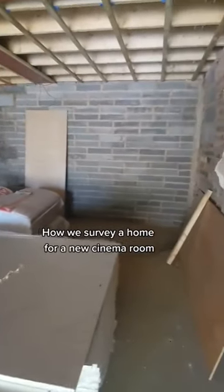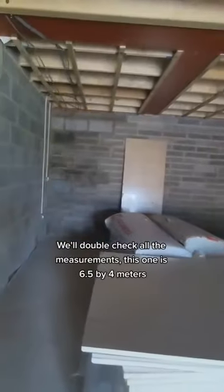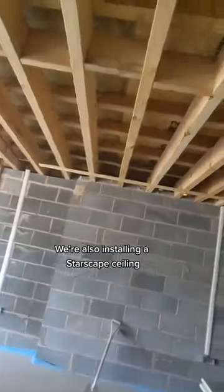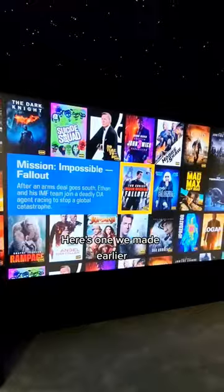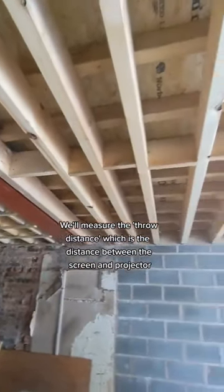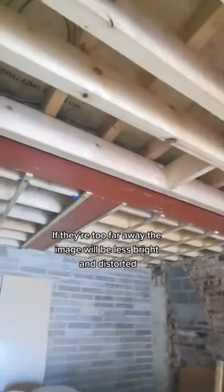Here's how we survey a home for a new cinema room. We double check all the measurements — this one is 6.5 by 4 meters. We're also installing a starscape ceiling, here's one we made earlier. We measure the throw distance, which is the distance between the screen and projector. If they're too far away, the image will be less bright and distorted.